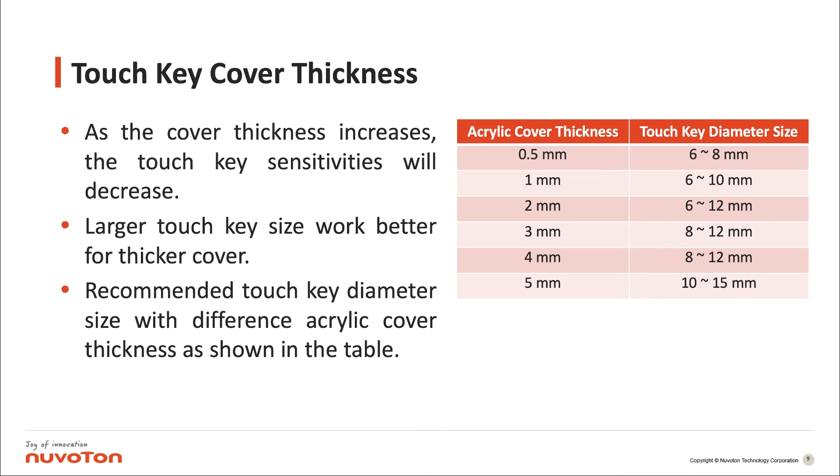Finally, explain the touch key cover thickness. As the cover thickness increases, the touch key sensitivity will decrease. A larger touch key size works better for a thicker cover. We recommend touch key diameter sizes for different acrylic cover thicknesses as shown in the table.